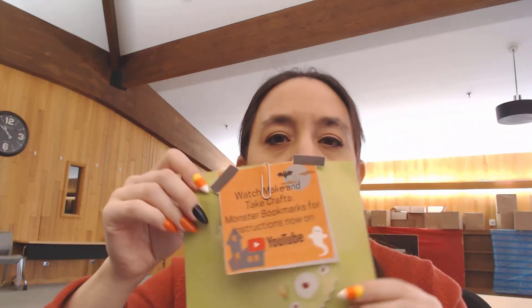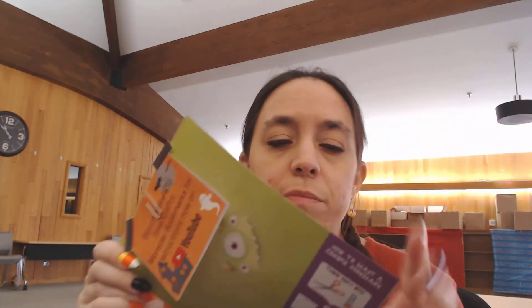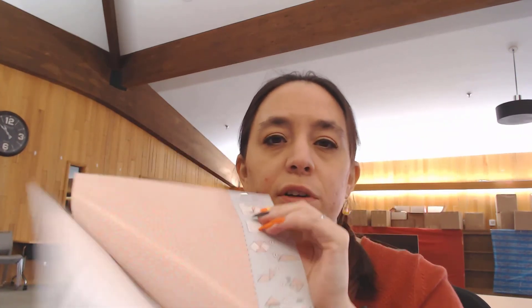Every pack at the library comes with four different kinds of monsters and a different pretty patterned bookmark at the end. So you can stop by the library and pick them up. We'll see you next time — have a good Halloween. Bye!